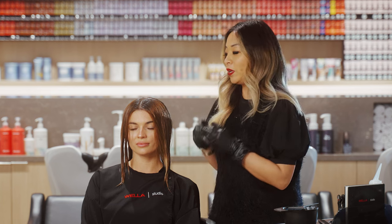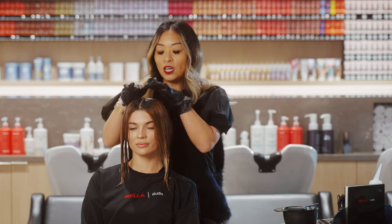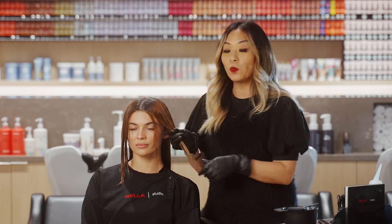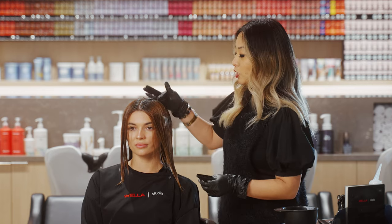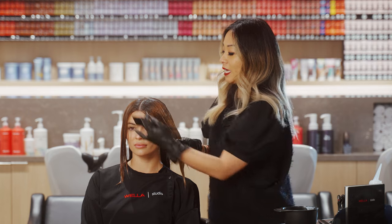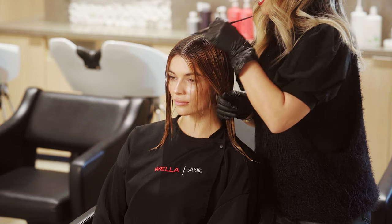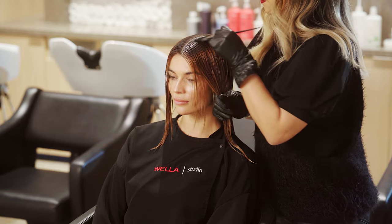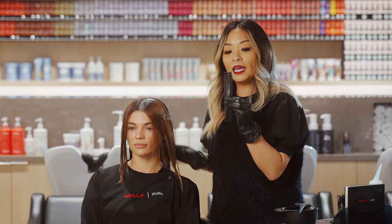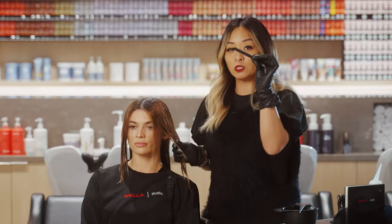We're focusing on the shimmer melt glaze, which consists of a root shadow that melts into the mid shaft and ends with a second formulation. We're working with Shinefinity today — the formulation for our root shadow is 05-37, a beautiful golden brown that will cast a nice deeper shadow to start our melt. Using a brush and bowl application, I'm working at the root half an inch to an inch, then using a specific comb whose teeth glide through the section easily without pulling down the root shadow — just blurring it slightly.